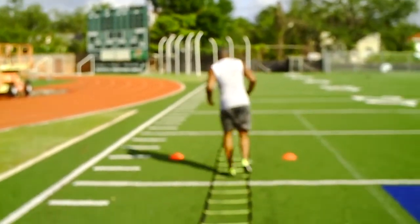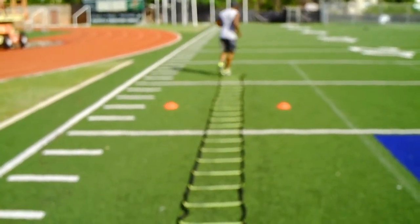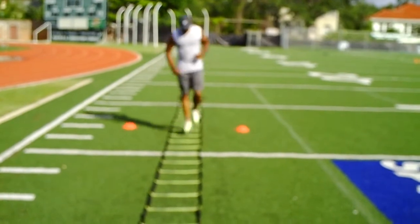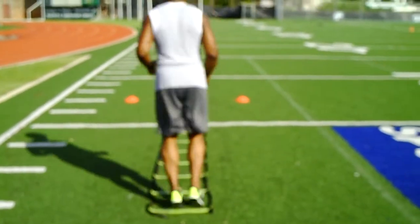Bunnyhop, one leg. Bunnyhop, back, opposite leg. Two feet, bunnyhop.